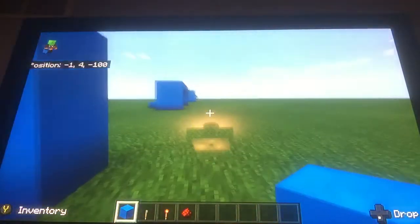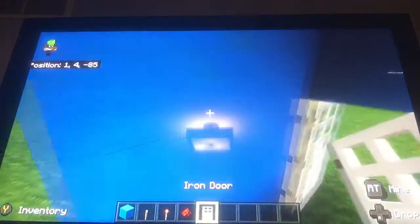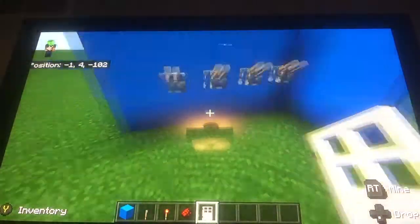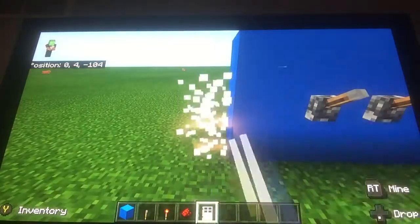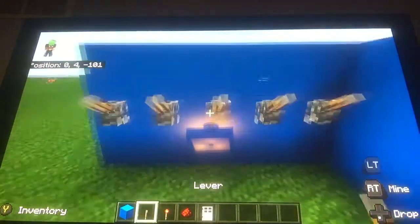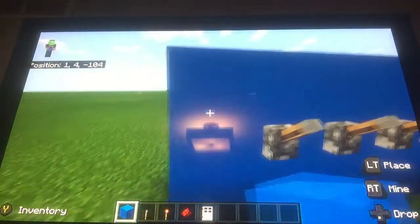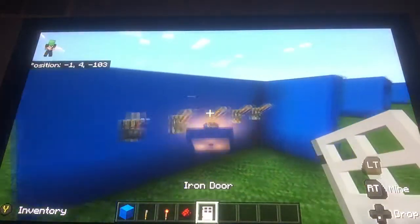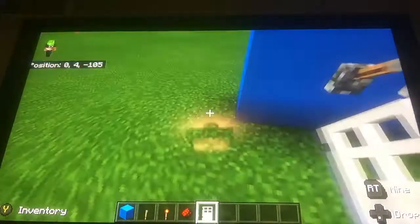I'm just going to go over here. Snack this door quick because I am looking for a door like this. Place the door right here. I want to have five levers. Make sure you have a space between your door and the levers.